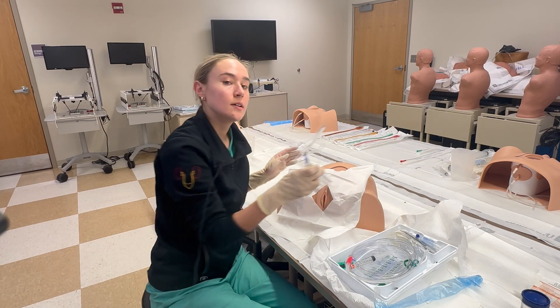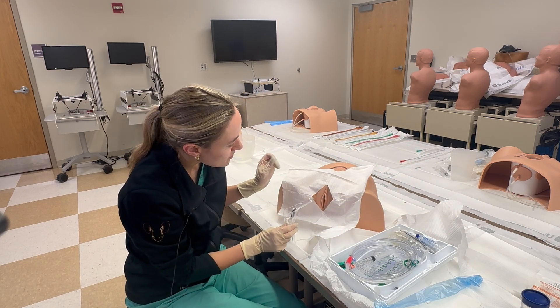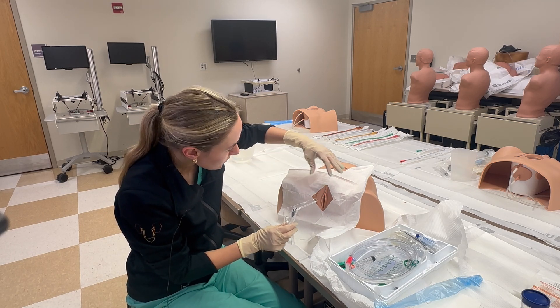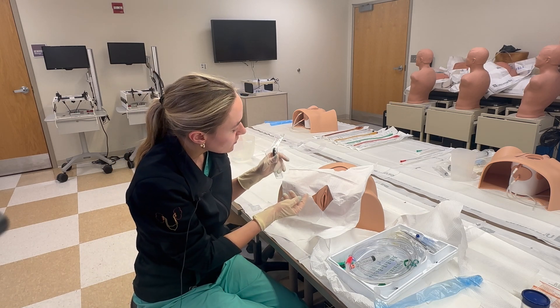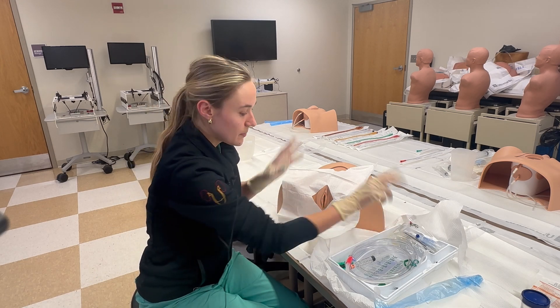Another thing you can do is take a speculum and, with permission of the patient, place the speculum within the vagina — that can also help you find the urethra. Another thing you can do, again with the patient's permission, is put a finger within the vagina and find the urethra by feel.